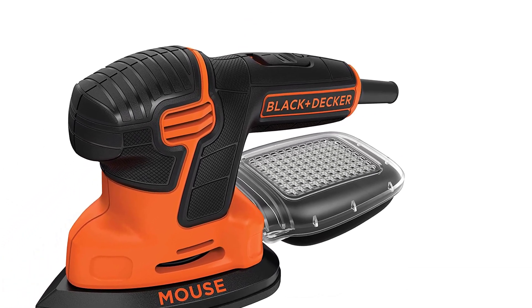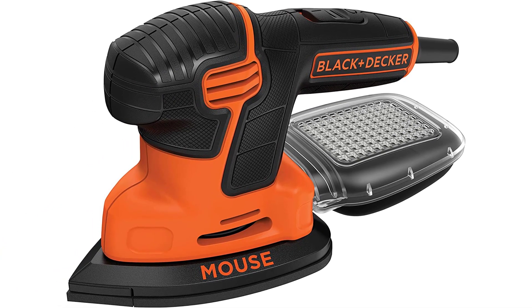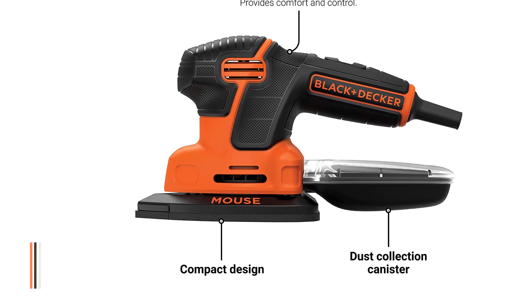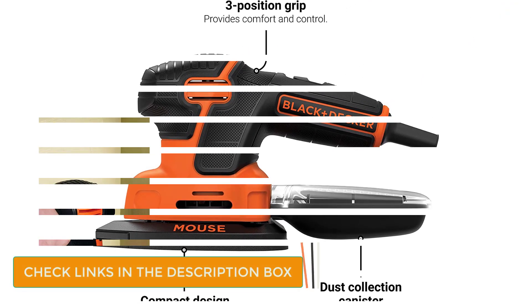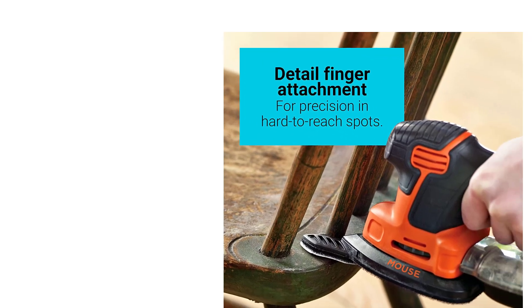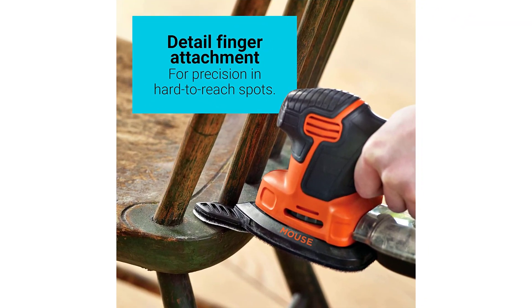Number 4: Black & Decker Mouse to Tail Sander. There may be times with your drywall project when you need to get into tight corners or work along edges. At that point, you require a smaller sander that will not damage other items around you. That's where this Black & Decker Mouse to Tail Sander comes into its own. It may only have a 1.2 amp motor, but it produces an impressive 14,000 OPM, which should lead to a smooth finish. The triangular head allows you to work into those corners with ease.